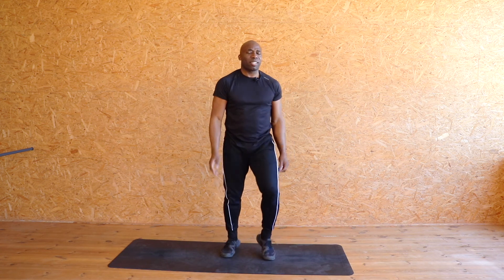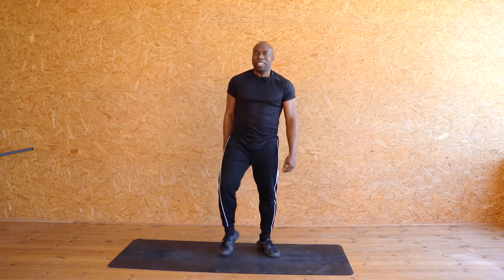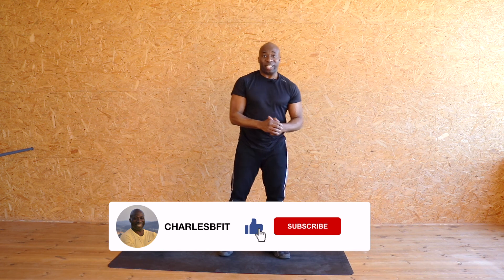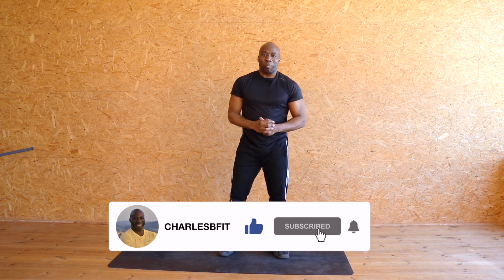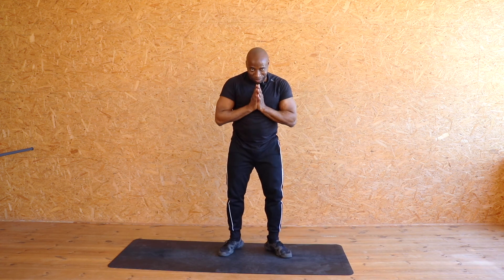Walk it out. Well done, shake it out, shake it out. Well done — hopefully you're a little warmer than you were before you started. So everyone, if you like what you see, please give me a thumbs up and hit the like button. Drop me a comment and subscribe. Thank you very much. Goodbye, thank you.